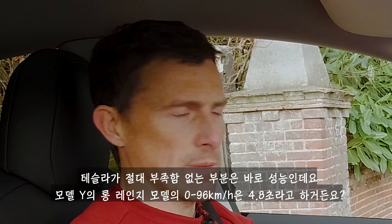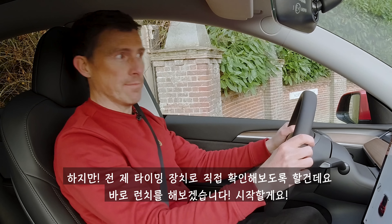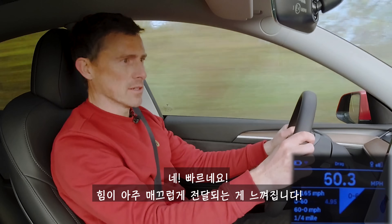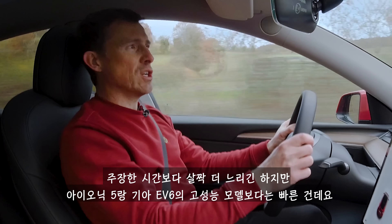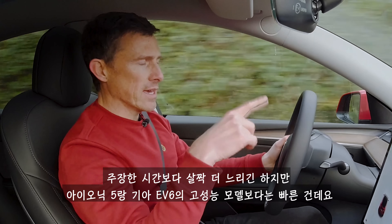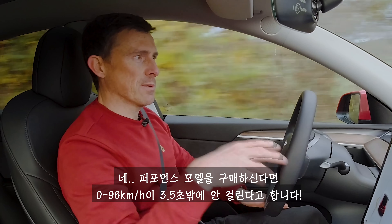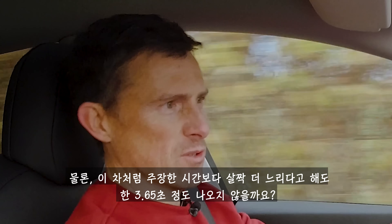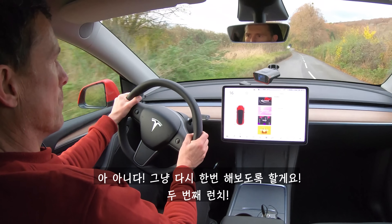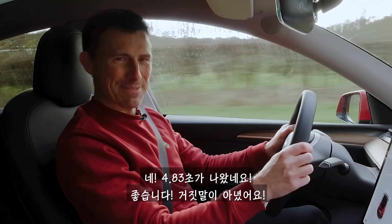One thing you can't fault Teslas for is performance. This Long Range Model Y is claimed to do 0-60 in 4.8 seconds. On the first launch it registered 4.95 seconds — slightly slower than claimed but quicker than the high-performance Hyundai IONIQ 5 and Kia EV6. A second attempt matched the claim exactly at 4.8 seconds. The Performance version is claimed to do 0-60 in 3.5 seconds, which would likely translate to around 3.65 in real-world testing.